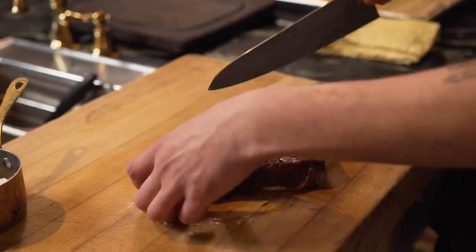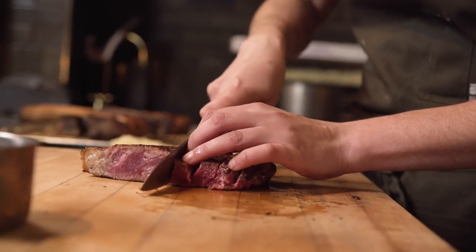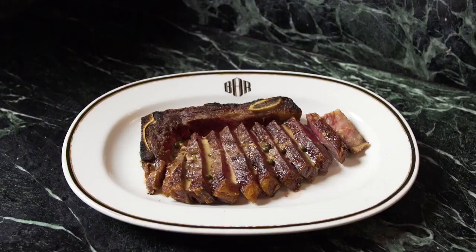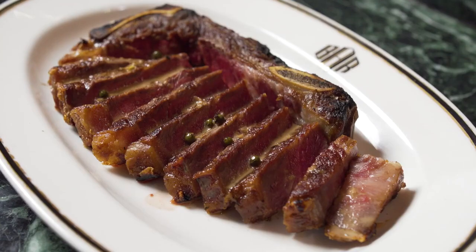I paired this with a green peppercorn sauce to add an earthy and herbaceous note. This New York strip is at its prime and the perfect time to enjoy.